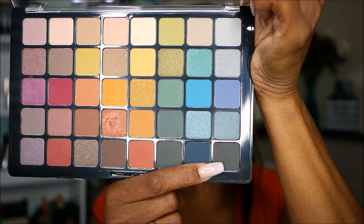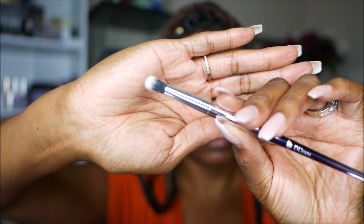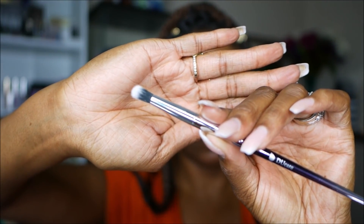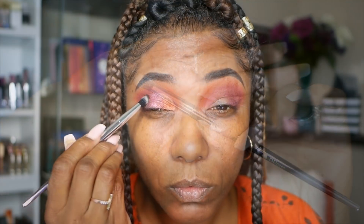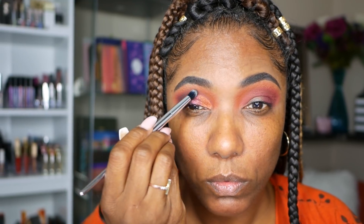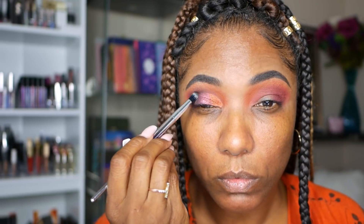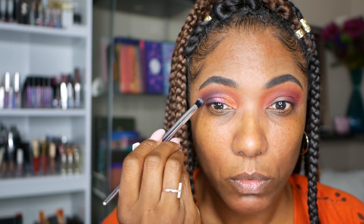Both of those shimmer shadows turned out really nicely. Now I'm going into the black, taking a very small eyeshadow brush and just patting that black in the outer corner of my eyelid, making sure to blend it nicely into that half cut crease, just to deepen that look on the outer edge. As you can see it's actually really deepening that plum shade very nicely.